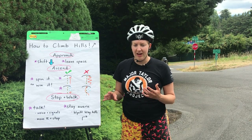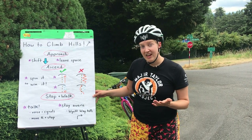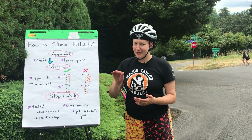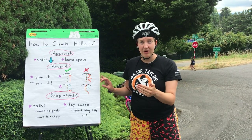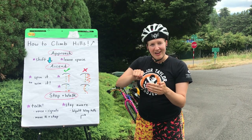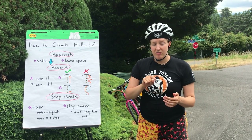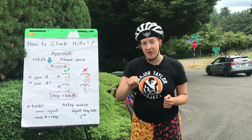Then you want to stay aware of who and what is around you. For example, you don't want to stay stopped in the middle of the street. If you're doing the Chilly Hilly with us in August, when you're riding on Wyatt Way Hills, there's a good amount of hills on there. One of them happens right after a 90-degree turn, so you don't necessarily see the hill coming up. What you don't want to do is stop at the bottom, because you're not able to be seen after that 90-degree turn.